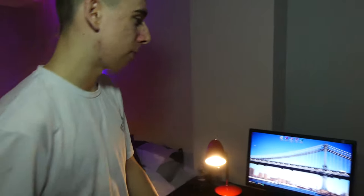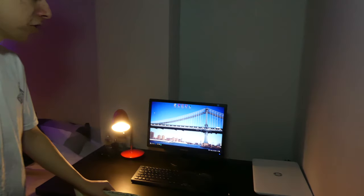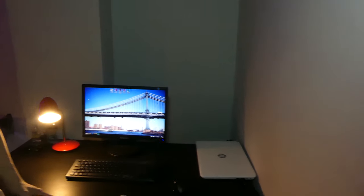Then we've got a cheap monitor which has pretty good colors to be honest, so that gets the job done for now — I'll probably upgrade that in the future. Then here we've got my laptop which I use to edit all my videos. I got this at Christmas and it is a really good laptop for video editing. Full specs will be in the video description.